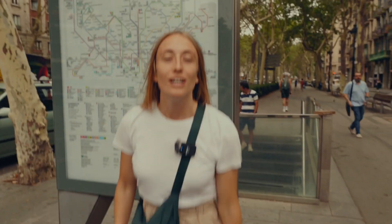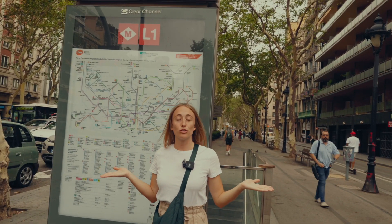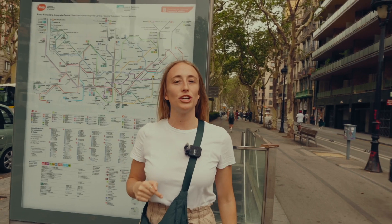Hi guys, my name is Sarah and I'm from Camino Barcelona. Today we're going to show you how you can buy your MetroCard. I'm standing right in front of the Metro stop and I'm going to go underneath to the ticket machine to show you how you can buy your ticket.